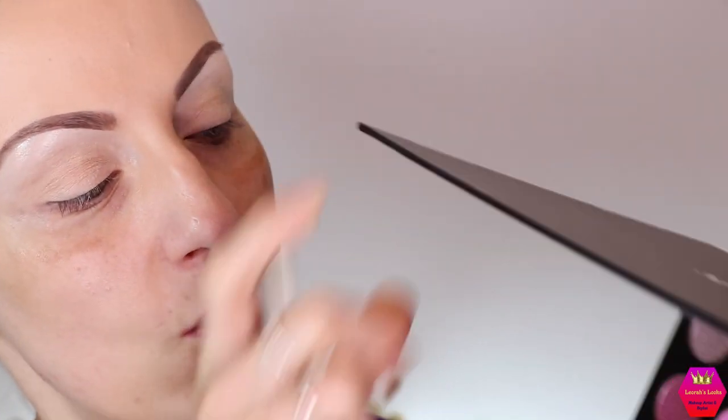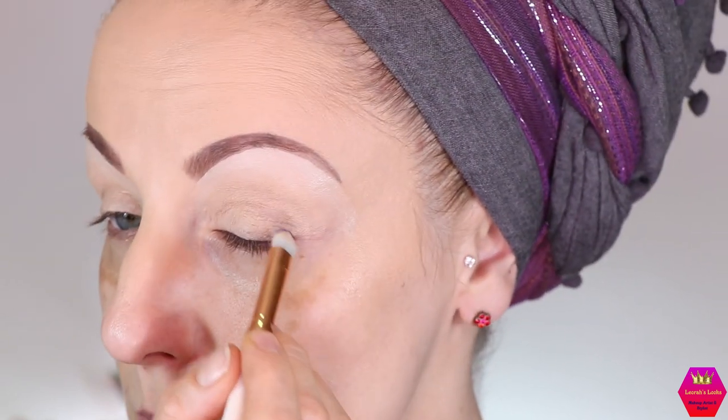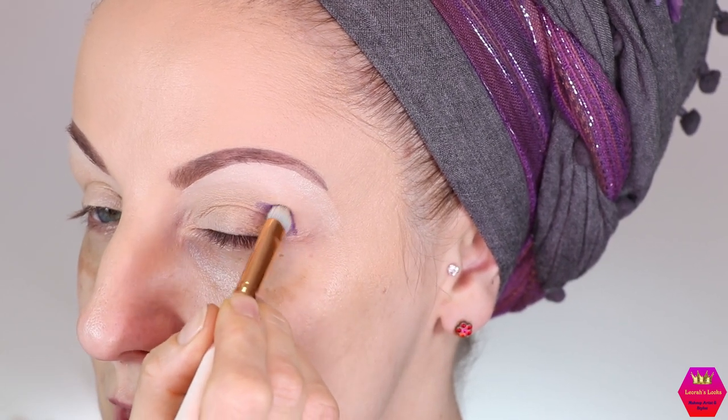I'm super excited to finally try this out because this palette has been waiting for me to touch it for about two weeks. Without further ado, let's go right into the look. I think I'm going to go with this shade — 'Make it Rain' — and put that into the outer part of my crease and outer corner. I don't think I'll use the black today. I want to use the gray shimmers definitely, and the purple matte.